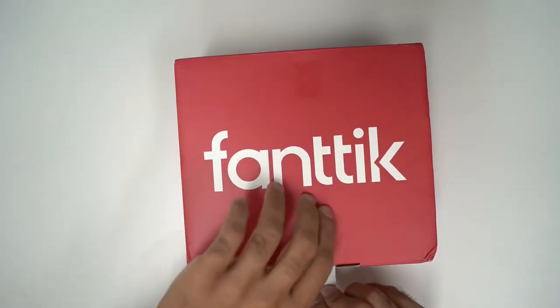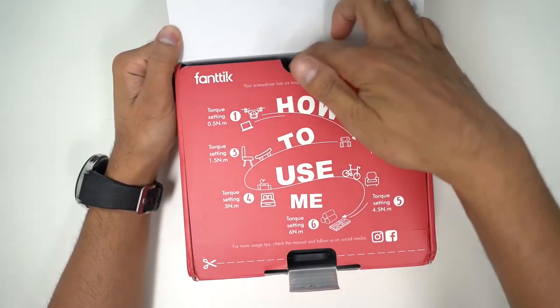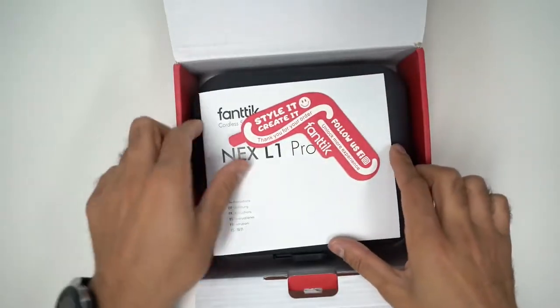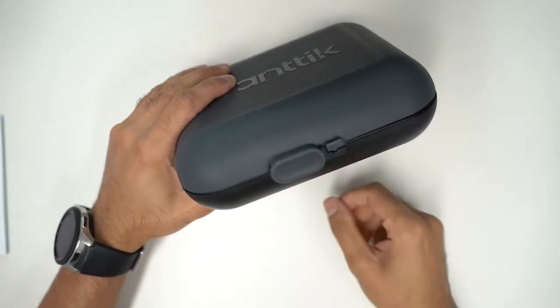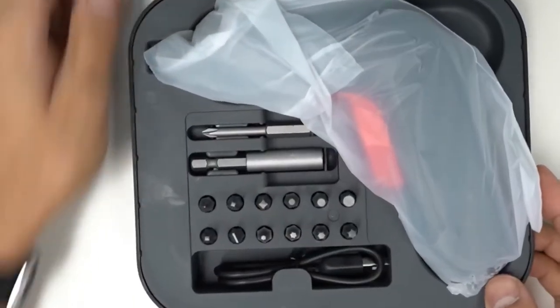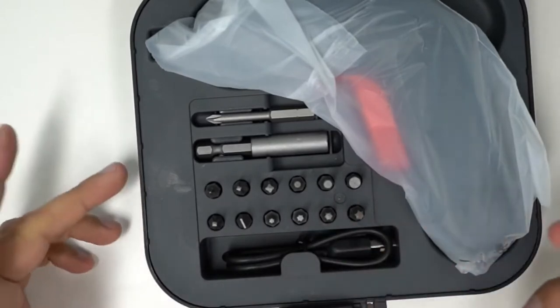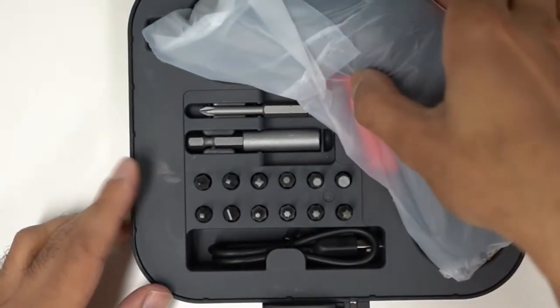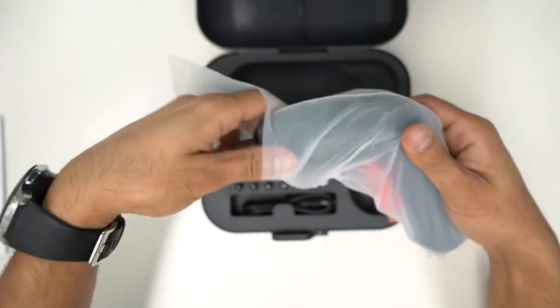All right, let's take a look at the box. Got a nice little set of instructions here on how to use it. Inside you've got a user guide, a little card, and then the actual pack as well. This is a heavy duty case with a slider — very convenient. You have a whole bunch of different types of screw bits here that fit the majority of different screw faces you might come across.